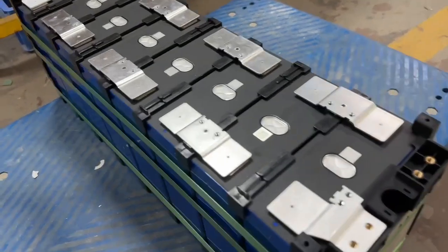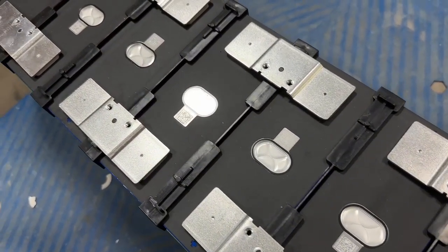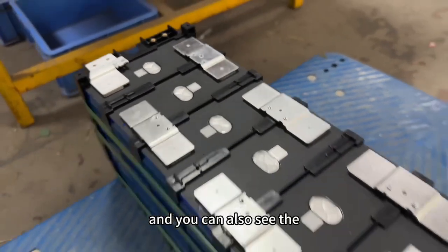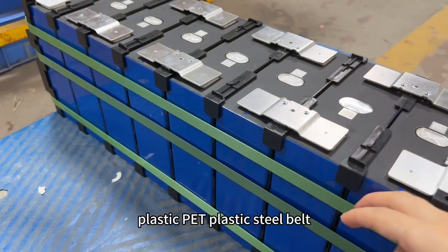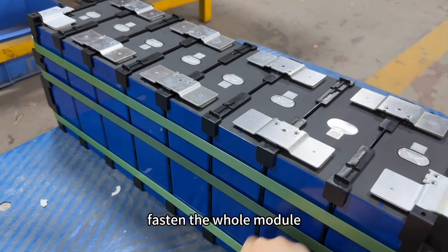You can also see the PET plastic and the steel belt that fasten the whole module together.